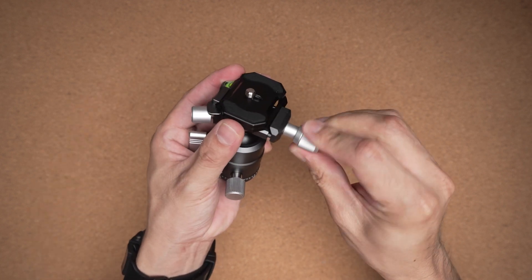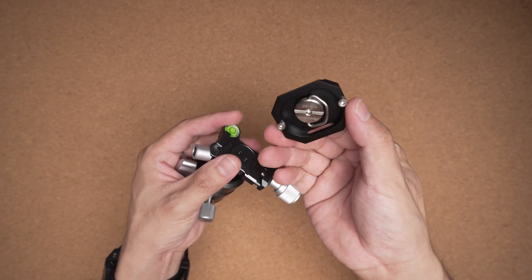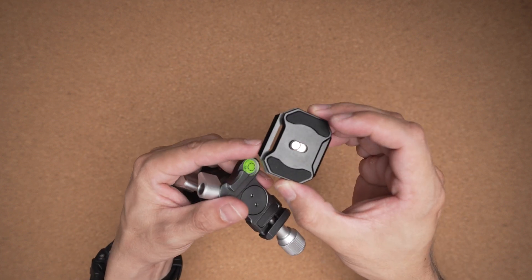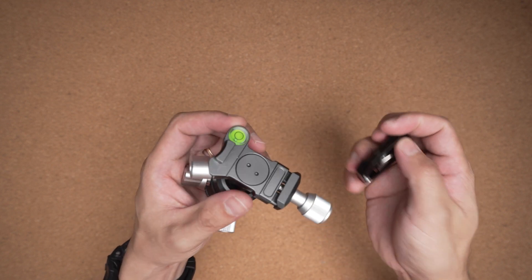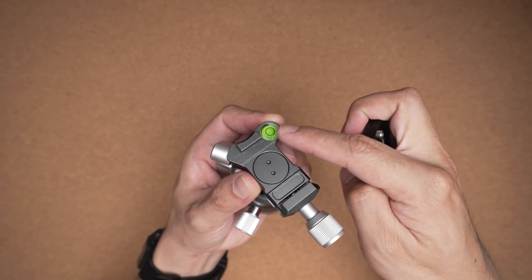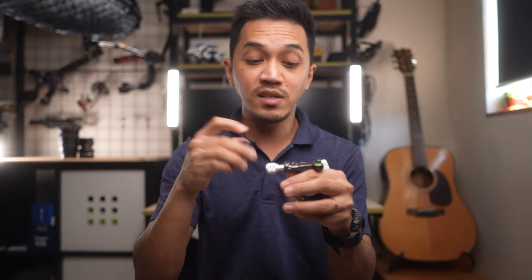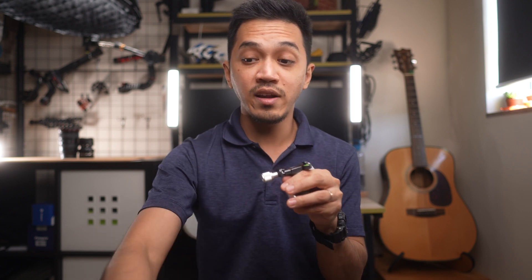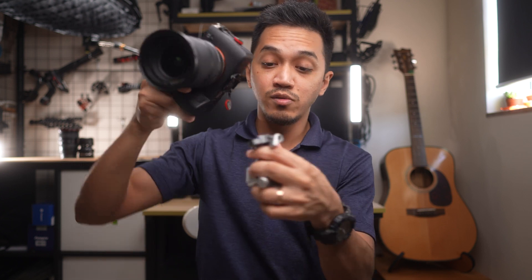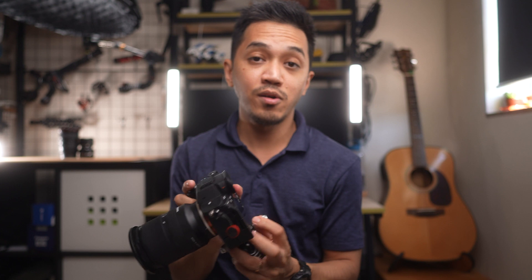Finally, there's a bubble level plus a knob to release the Arca Swiss compatible plate. Underneath it lies another bubble level, so you can adjust the horizon even without using a camera to check the level. This plate is an Arca Swiss plate, making this tripod head Arca Swiss compatible. So if you have one of those Peak Design plates, you can use it very easily, and you get the tripod head plus another Arca Swiss plate.